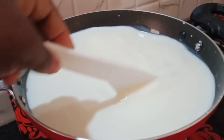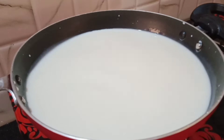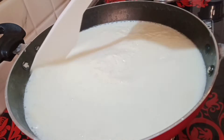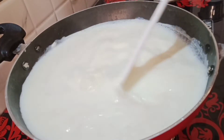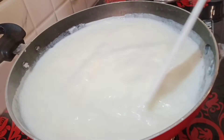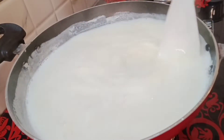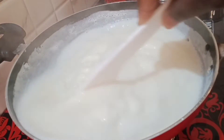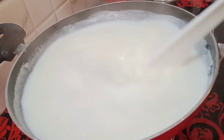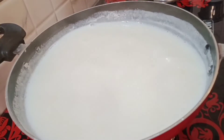All I have to do is to stir this every second — I don't want to go anywhere, so I will keep on stirring. You don't have to go far, especially at this time, or it will pour over. You have to stand beside the milk and keep on stirring it like this until all the milk you see gets dried.